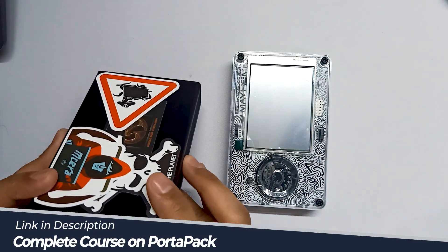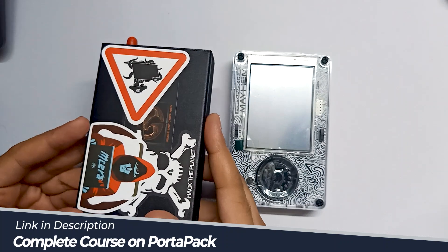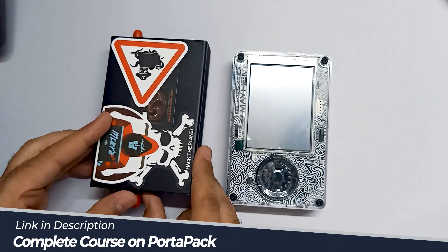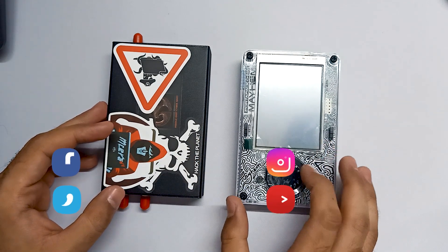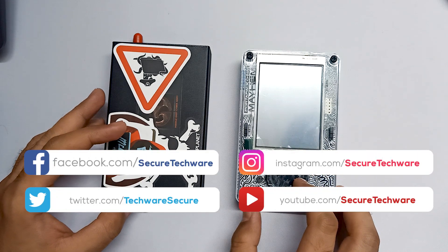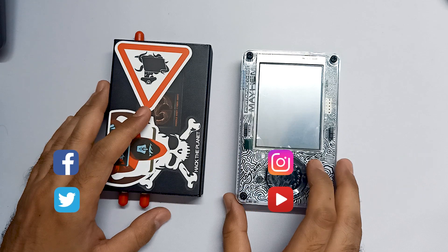This is my HackRF One board. First we are going to disassemble this old case, then disassemble the HackRF One board, and then we are going to install the Mayhem firmware on this board for the very first time using the command line interface. After that, we are going to connect this board with our H4M, which is the latest variant. We will see all these things in our next video.